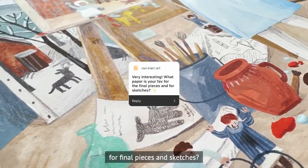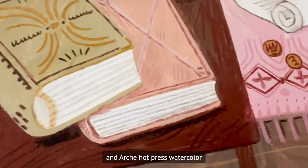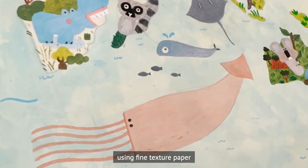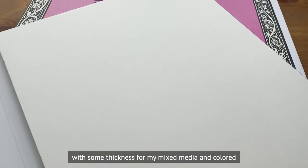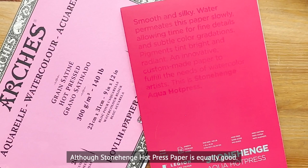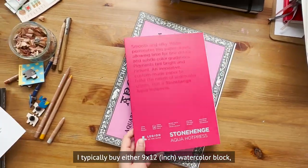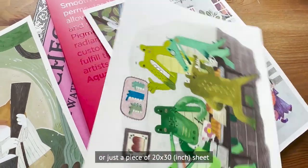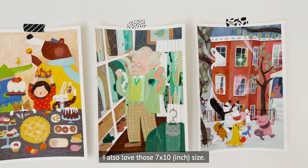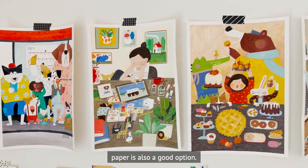Someone asked what my favorite paper is for final pieces and sketches. For sketching I use the Moleskine Art Sketchbook, and Arches hot press watercolor paper for my final pieces. I prefer fine-textured paper with some thickness for my mixed media and colored pencil work. My favorite brand is Arches hot press 300 gram, although Stonehenge cold press is equally good. I typically buy a 9 by 12 watercolor block or a 20 by 30 sheet and cut to the size I need. Strathmore Mixed Media 300 gram paper is also a good option.